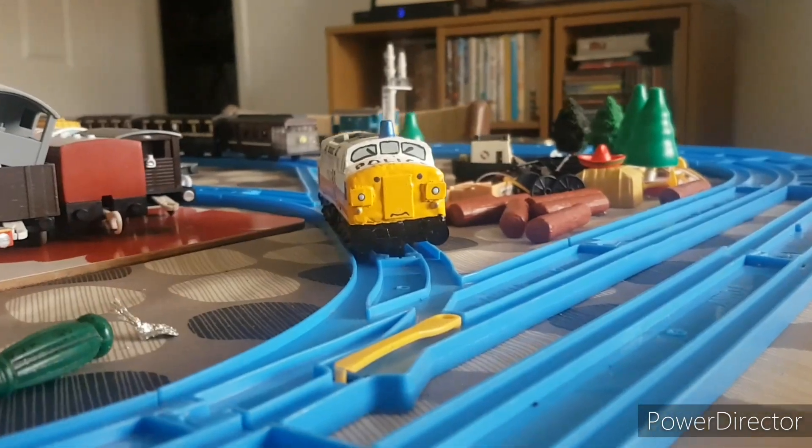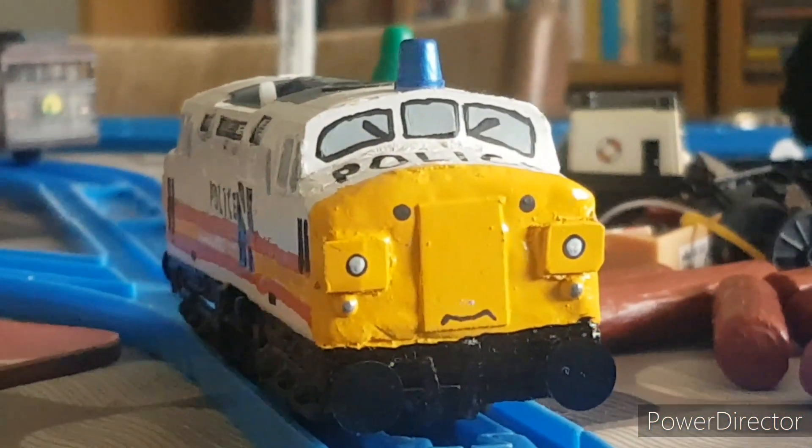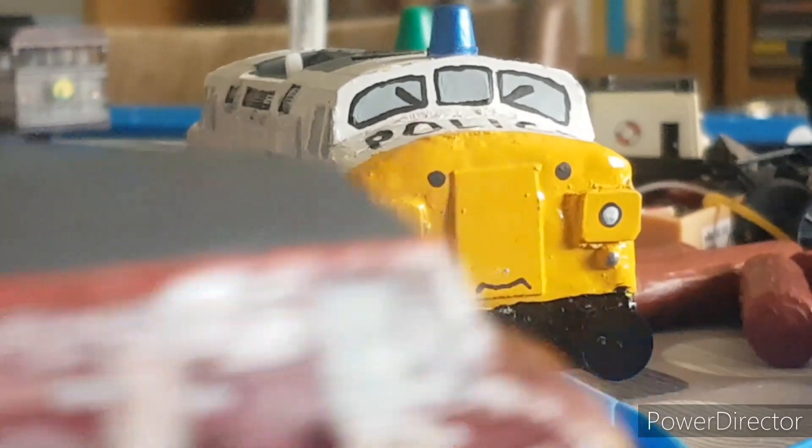Thank you for tuning in again for another episode. Next time, let's take a look at a classic in British Railway's history — a pretty comedic-looking engine. See you all next time.